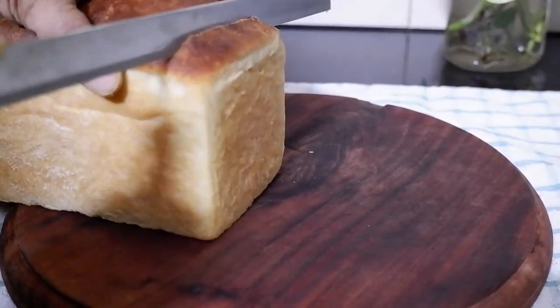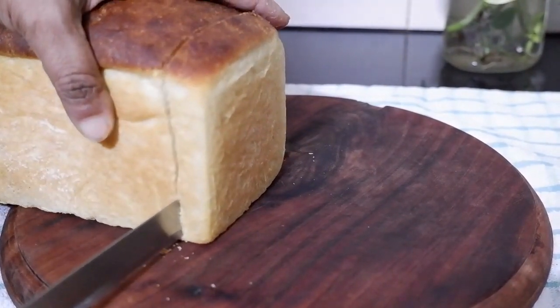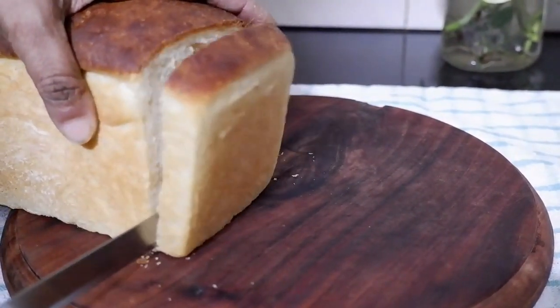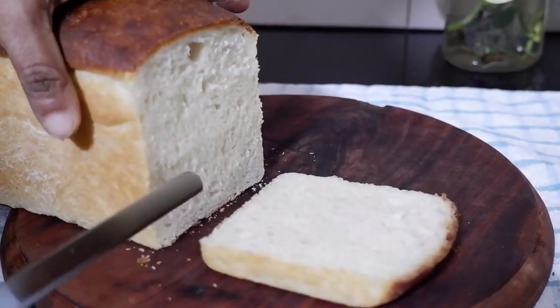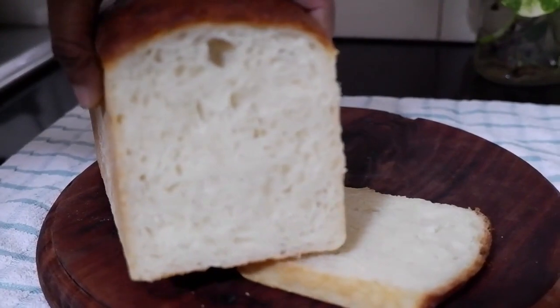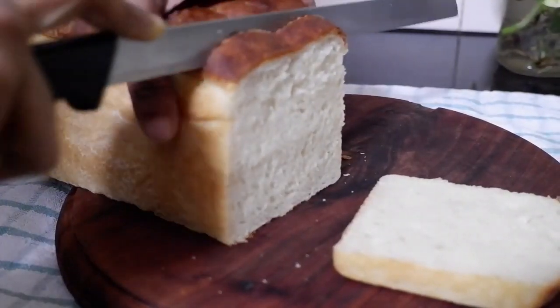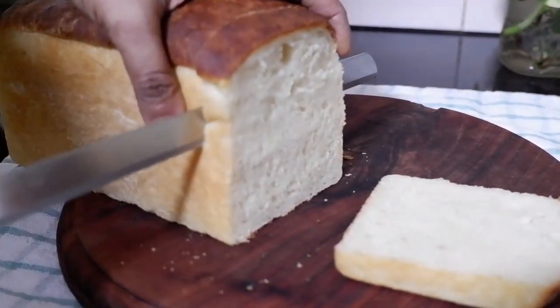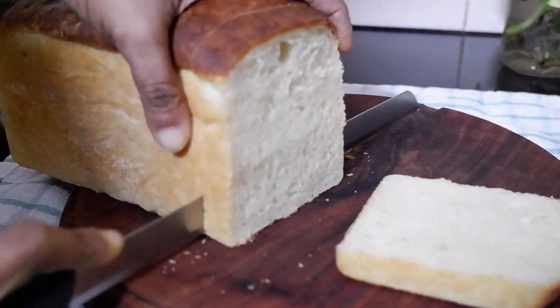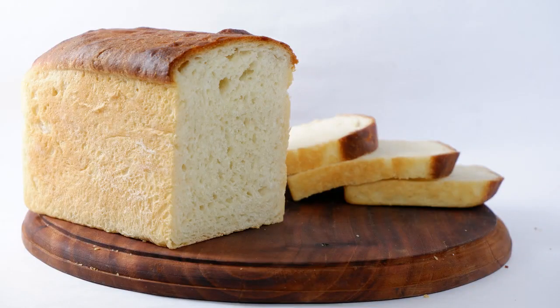Hi friends, welcome back! Hope you all are doing good. Today I've come with a very easy bread recipe. Many of us are reluctant to venture into bread baking, thinking about the time and energy required. In this recipe we just mix the dough, proof it, shape it and bake it. There is no need to spend 15–20 minutes kneading the dough — it's a super easy, soft and delicious bread.